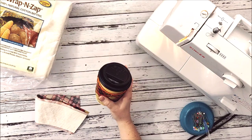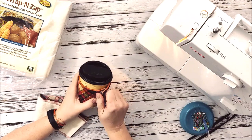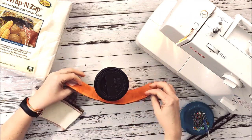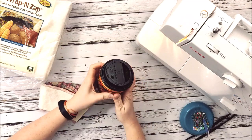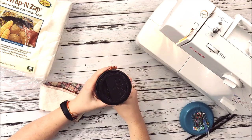Hey everyone, Chelsea here from Sew Simple Home. Today we are making a coffee cozy — a fun little cozy that goes around your mug to help keep your hand from getting burned, or if you like cold drinks, it helps keep your hand cold. This is a great DIY and it makes a really great gift as well.